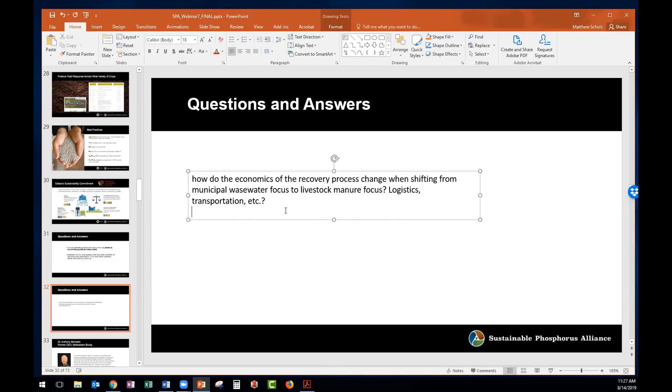That's a great question. When we're looking at livestock manure focus, it will probably be more of a hub and spoke approach. If you were to go to a PEARL recovery site right now, you'd see the PEARL reactor, the dryer, and the bagger — a fully implemented system. As we move into smaller locations, the spokes would be a PEARL reactor, and those would feed into a hub that has the dryer, classifier, and bagger. So we'd centralize some of that secondary equipment and allow multiple locations to feed into it.